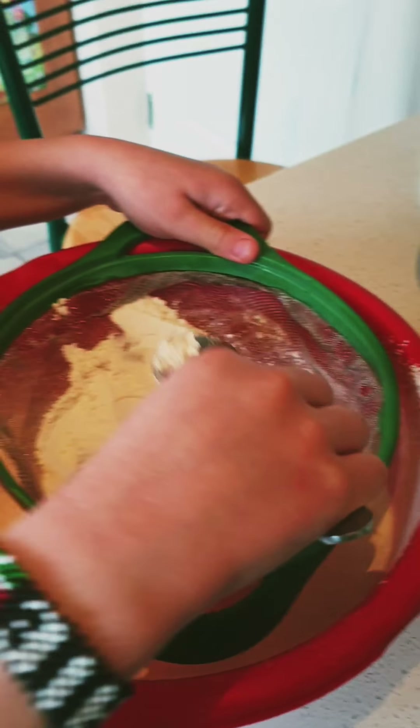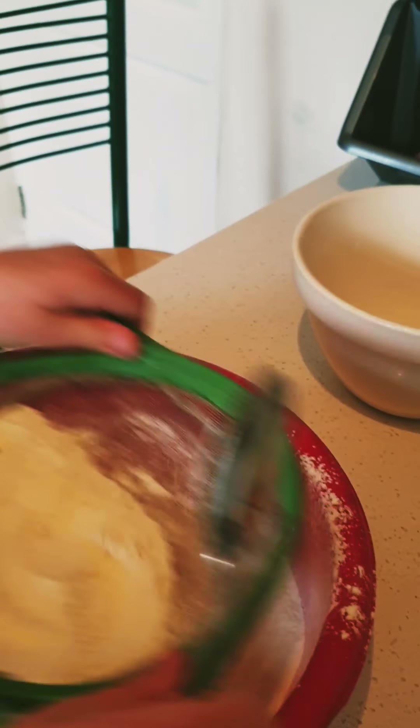We've also got a lined and oiled loaf tin here, and a bit of a fussy Hamish in the background.